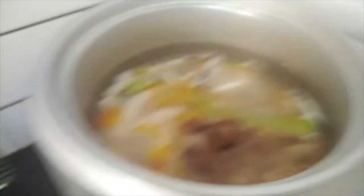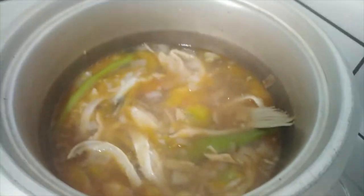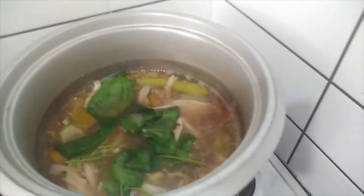Let's stir it. Stir, stir, stir. Let it simmer for a bit, then lastly, let's add the tiny kangkong over here so they cook together with everything else. Then cover the pan.